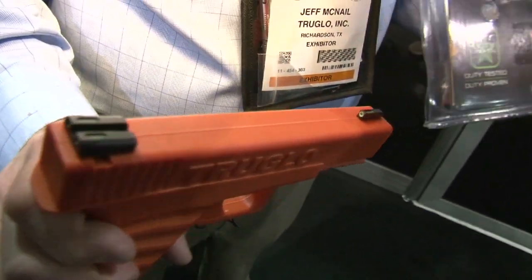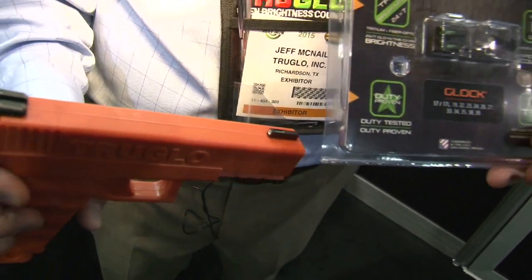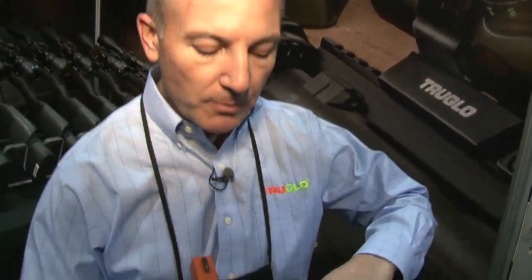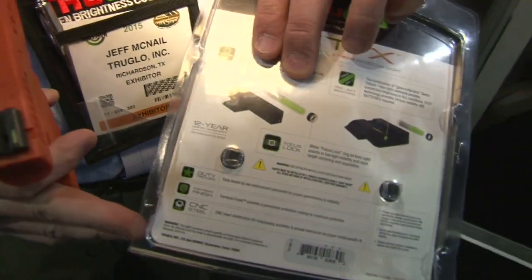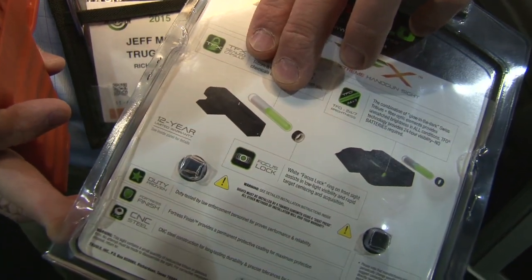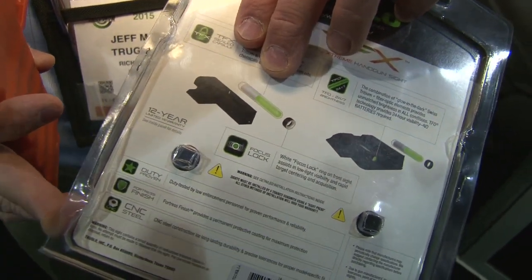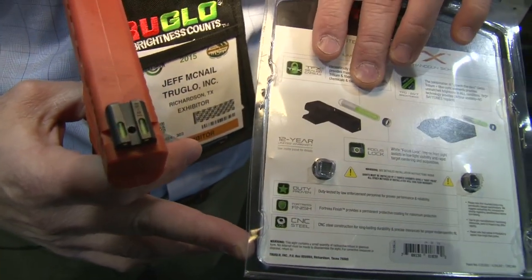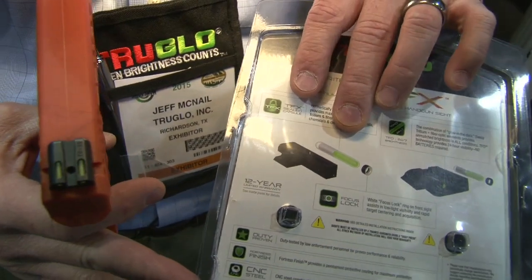What we've done is we've taken the tritium and fiber and encapsulated it into a tube that fully protects it from all elements and all chemicals. If you're doing ultrasonic cleaning or any harsh chemicals to clean your gun or clean your handgun sight, this will take care of that and fully protect the long life of the tritium and the fiber optic.